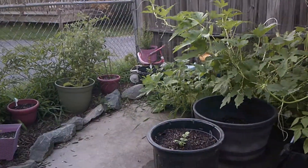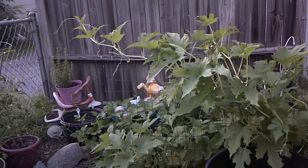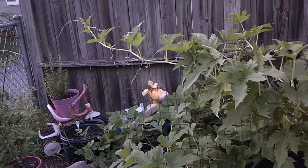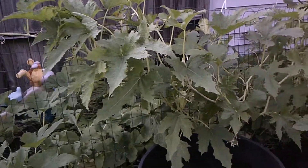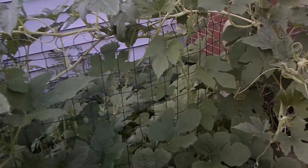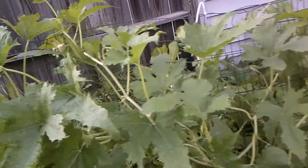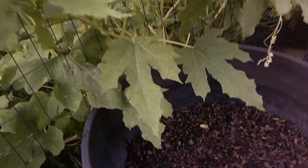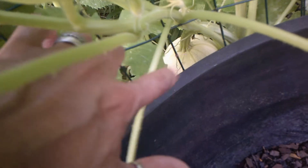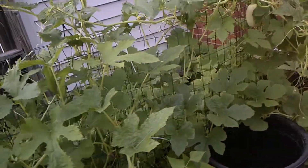This here is my spaghetti squash bed. It's huge and I do have a bunch of spaghetti squash growing. There's one right there. I have a really big, huge one down here — I don't know if I can get to it. Let me try to get in there. Right in there — that's a big one. And I've got some more growing in there.